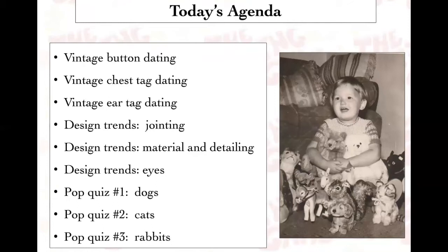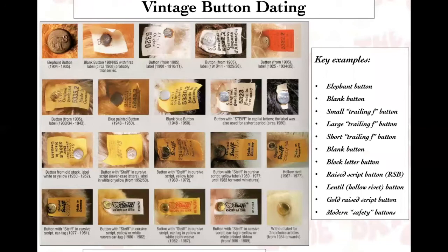Any pictures you see in this presentation, unless I call them out, are from my collection. What we're going to talk about today is vintage button dating, vintage chest tag dating, vintage ear tag dating — those are all pretty standard and well documented. I'd like to spend more time on design trends in jointing, materials and detailing, and eyes. And like any good teacher, I'm going to give you three pop quizzes asking you to date dogs, cats, and rabbits — some of Steiff's most beloved items outside of the bears the company is famous for.